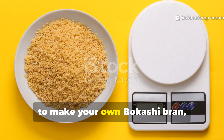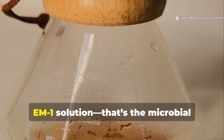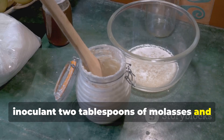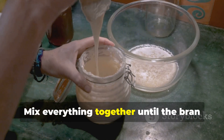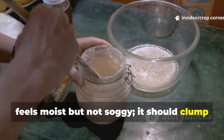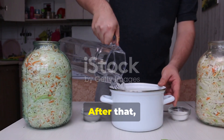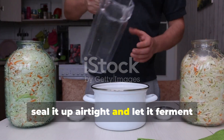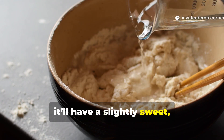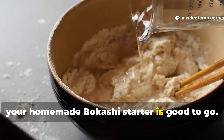To make your own bokashi bran, here's what you'll need: one kilogram of wheat bran, 500 milliliters of EM1 solution (that's the microbial inoculant), two tablespoons of molasses, and one liter of non-chlorinated water. Mix everything together until the bran feels moist but not soggy — it should clump in your hand when you squeeze it, but not drip. After that, seal it up airtight and let it ferment for about two weeks. When it's ready, it'll have a slightly sweet, tangy smell, and your homemade bokashi starter is good to go.